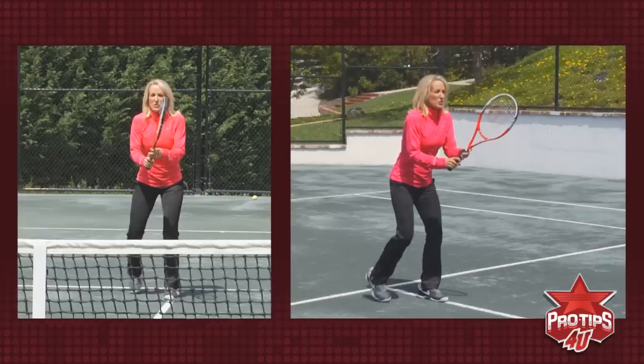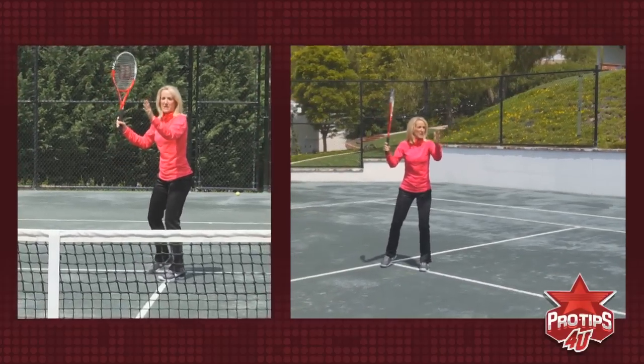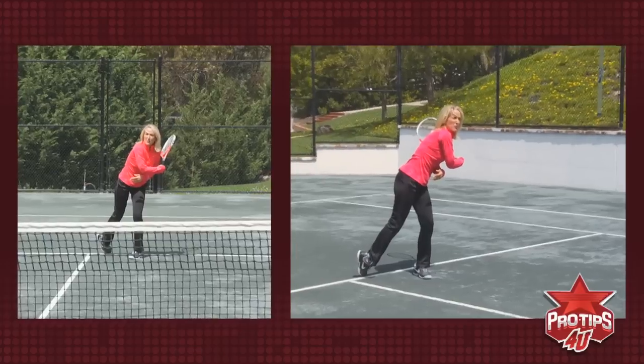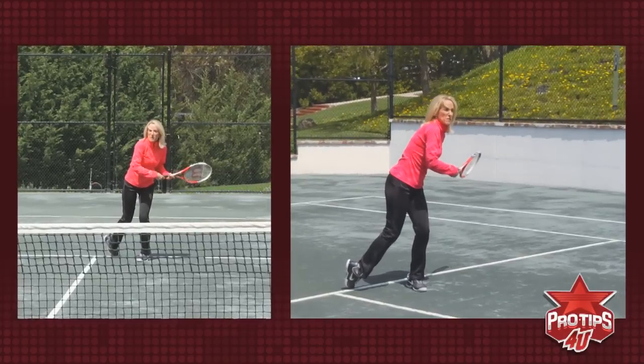And then you're finishing on balance. If you're finishing off balance like this, then you probably haven't done a great job with your footwork before you strike the overhead. Let's check it out. So I'm here — arms up right away, ball is going to come, move the feet and get those eyes on the ball with the weight moving forward in balance.